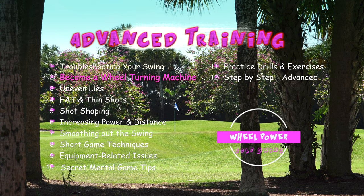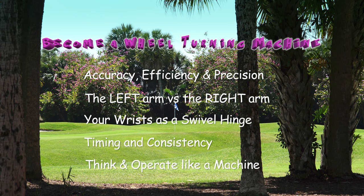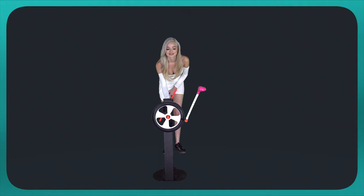In this chapter, we're going to focus more on accuracy, efficiency, and precision. We'll look at timing and important checkpoints, as well as important pressure points in the hands when you hinge.